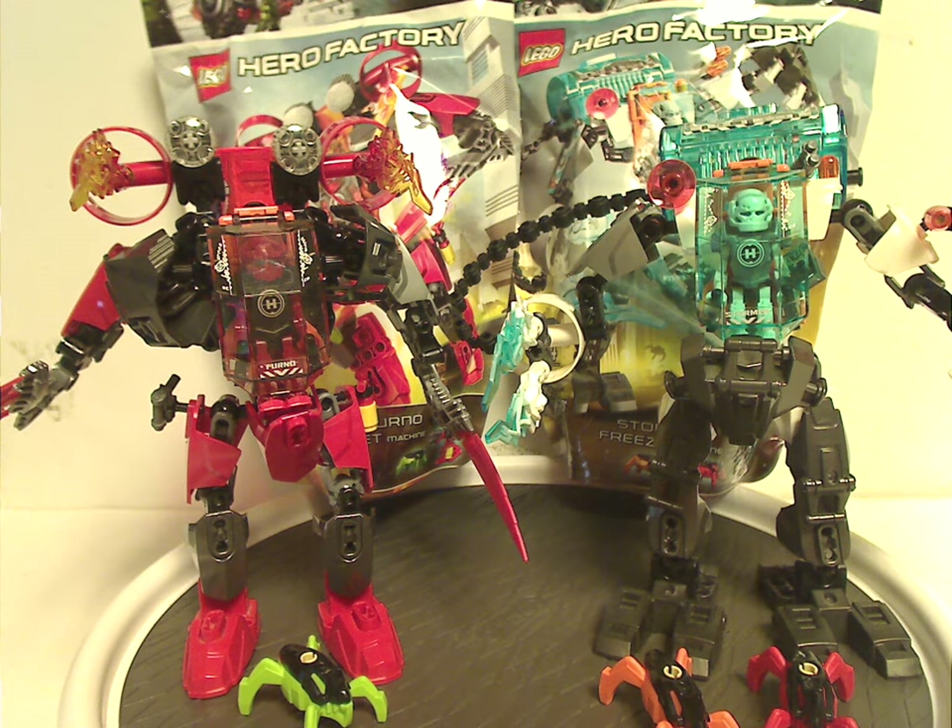It would've been nice if there was some flick-fire missile action on Furno Jet Machine as well, but maybe that would've been hard. If you still have these sets from back in the day, I hope you have good memories of them. For those who haven't, and still have access to them, I'd say definitely pick them up — eBay, Bricklink, whatever. Please like, comment, share, and subscribe. Thanks for watching.